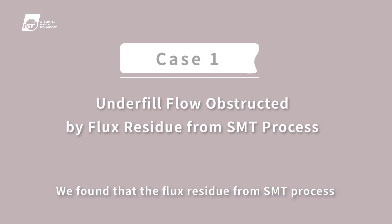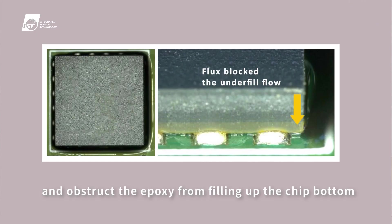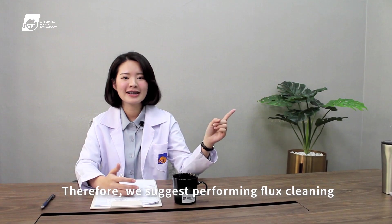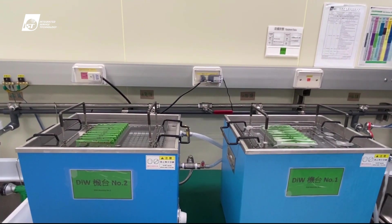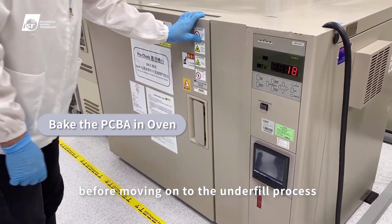We found that flux residue from the SMT process may block the path of underfill flow and obstruct the epoxy from filling up the chip bottom. The underfill process in this case could result in many voids. Therefore, we suggest performing flux cleaning to remove foreign matter and then baking the PCBA before moving on to the underfill process.